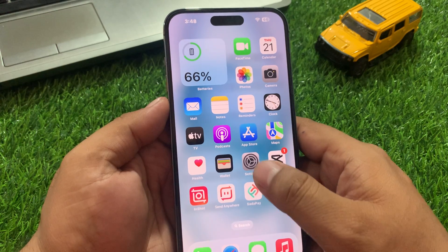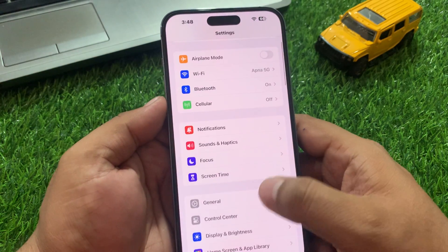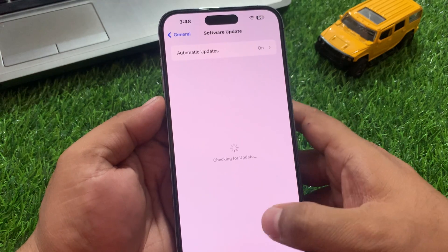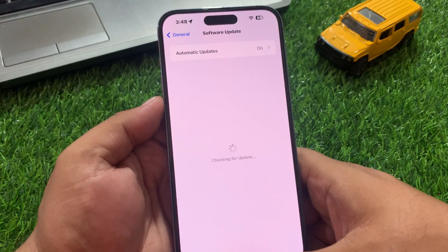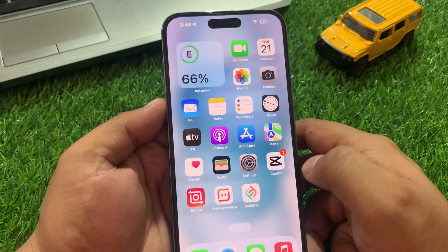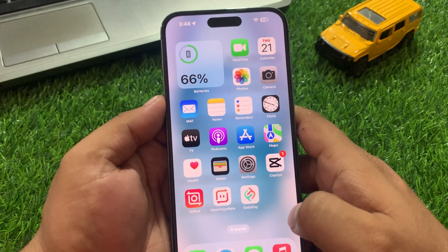Solution number six is to make sure your iPhone is up to date. Tap on the Settings app, tap on General, then tap on Software Update. If an update is pending or available, simply update your iOS device and fix your problem. If all solutions are not working on your iPhone, the next step is a factory reset.